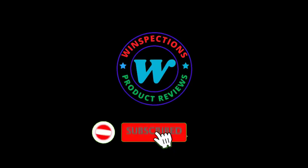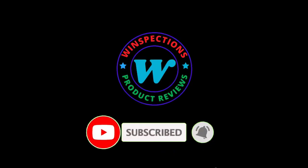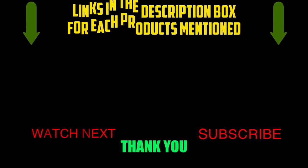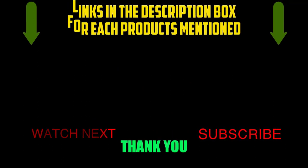Please like, comment, share, and subscribe, and hit the bell notification. That brings us to the end of our review and buyer's guide. Let us know in the comments what your favorite one is. If you want to know the product price, do check out the description box. Thanks for watching.